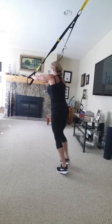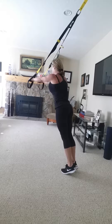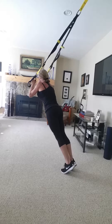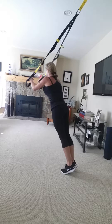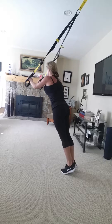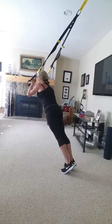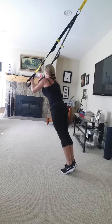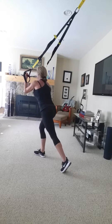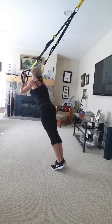Okay, triceps. Always keeping those abs engaged, glutes solid. Shake it back to your head, then turn those to underhand grip tricep press. Modify your angle — these are harder.